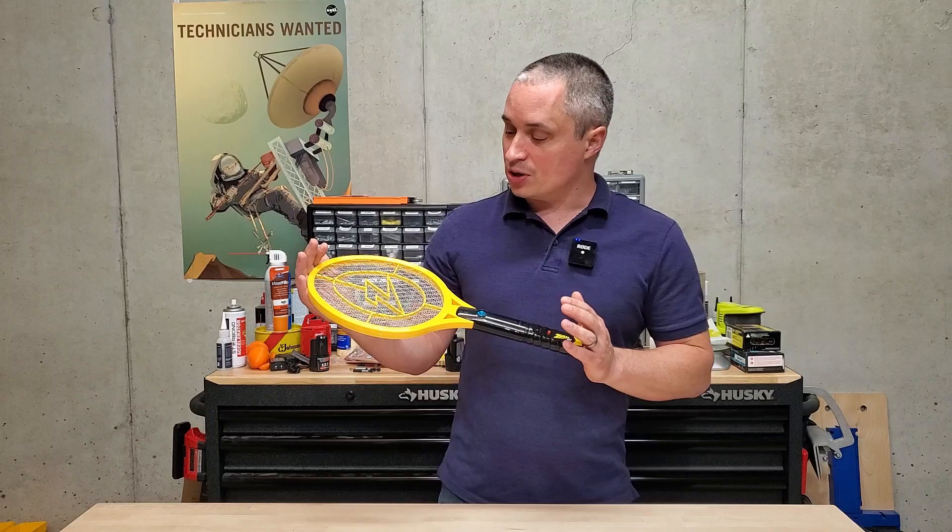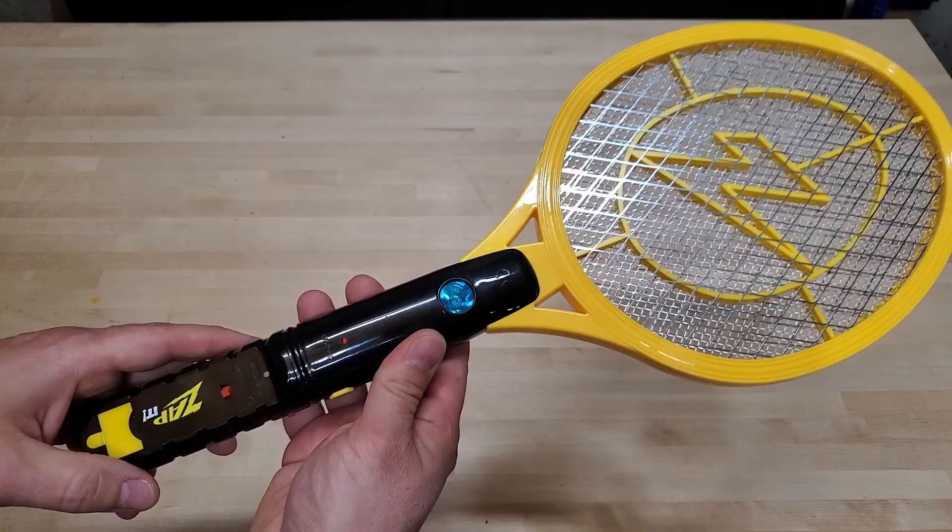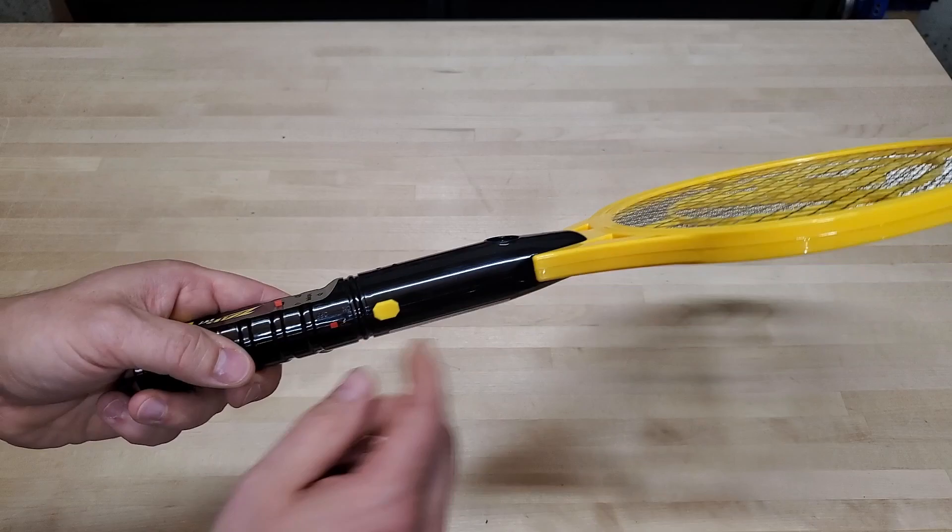Hey everyone, I got a quick view of this Zap It Rechargeable Bug Zapper Racket. These things are awesome. Mine came in a two-pack and I'm going to show you how they work and all the controls on this and what I think about them. So here's the racket up close. I'll walk you through the controls on it. First of all, it has an on-off switch — this just turns the whole thing on or off.